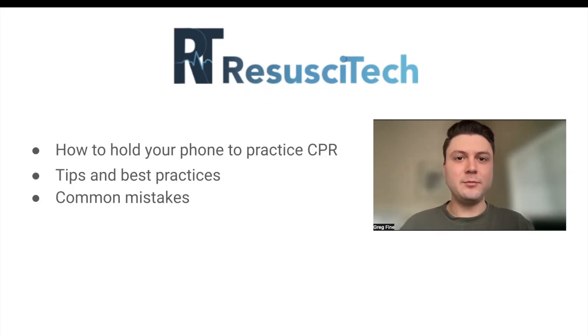Hi, my name is Greg Fine. I'm the co-founder and CTO of Assessatec. Today I'm going to be giving you an in-depth tutorial on how to hold your phone properly when you're practicing chest compressions using the Smart Certification app. I'm also going to give you some tips and best practices, as well as go over a few common mistakes that I see.